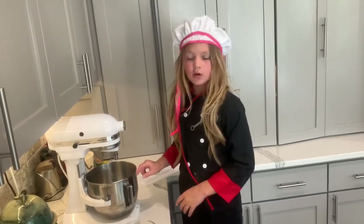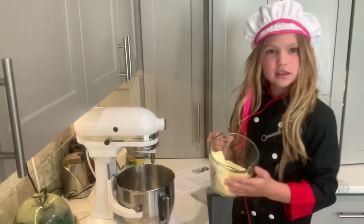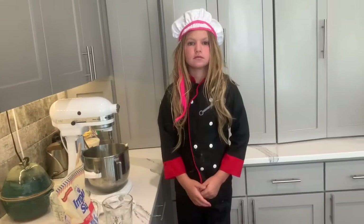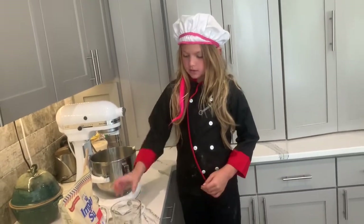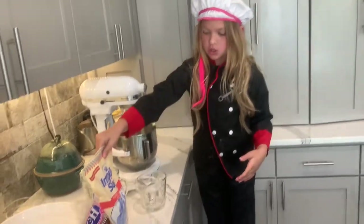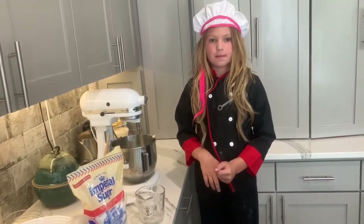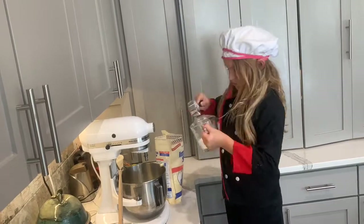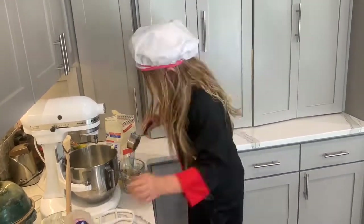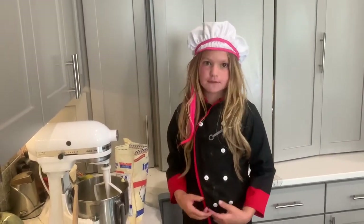So you get a large bowl, you get an electric mixer, you get the softened butter, and then you put it in. You're going to get both of your sugars — regular sugar and brown sugar — and do three fourths of both of them. Mix it on medium for about one minute until it's fluffy.